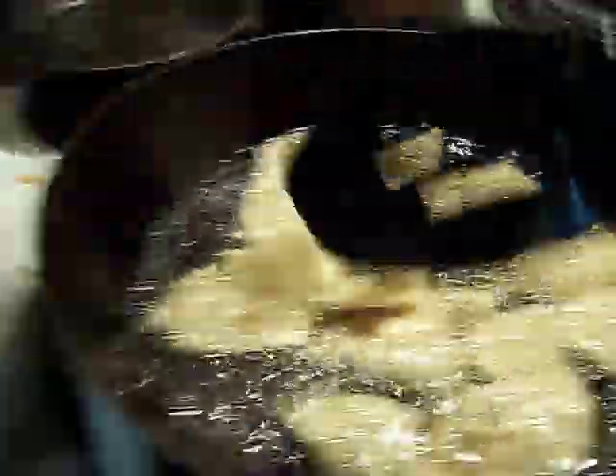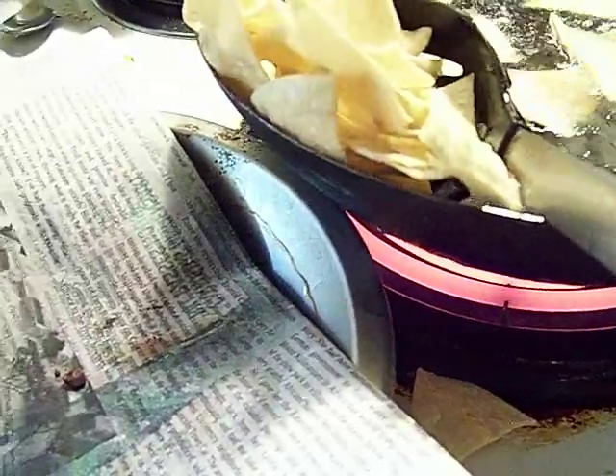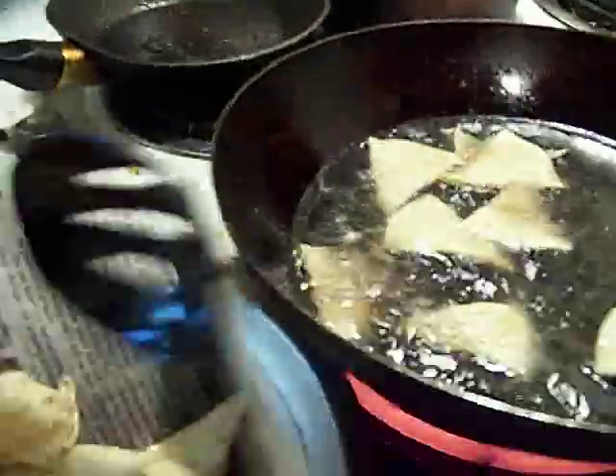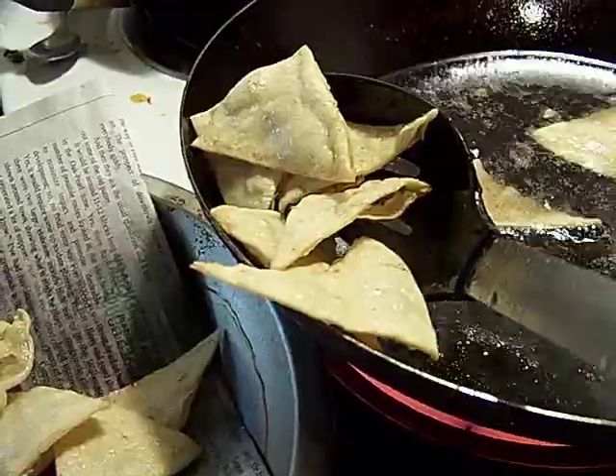I like doing them when they're frozen because then you get this hollowed out thing after they're frozen. I don't know why it happens then. I'm just going to let it hang there and drain, and then I'm going to go back to the rest. It takes a minute for them all to drain.